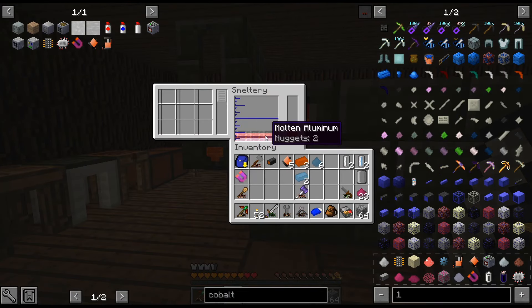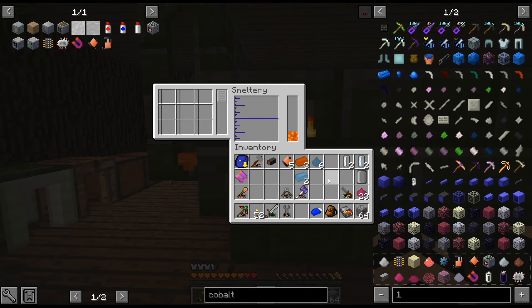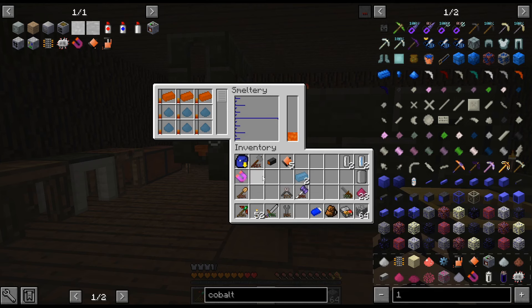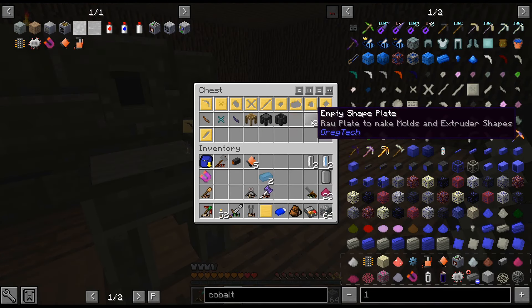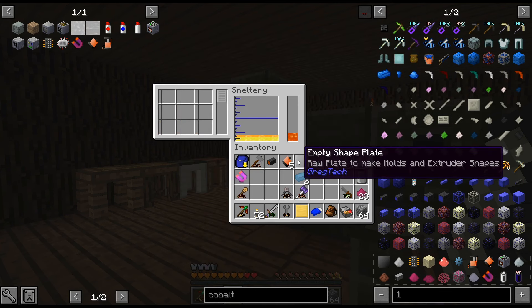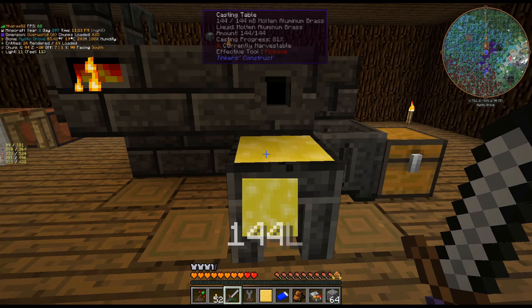It's six steel and one obsidian, but I actually have obsidian dust in here as well. Wait — we're not doing alomite. That's the recipe for alomite. We're doing aluminum brass, which is aluminum and copper. I got confused because obsidian melts down into two ingots where the other ones only do one — that's where I got screwed up. I'm just going to melt these down. It's one ingot of copper and three of aluminum.